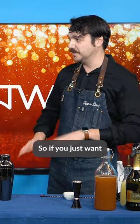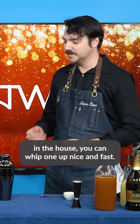This is a single order eggnog. So if you just want an eggnog on the fly, you don't have any in the house, you can whip one up nice and fast.